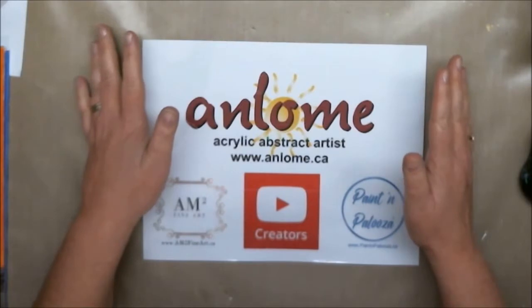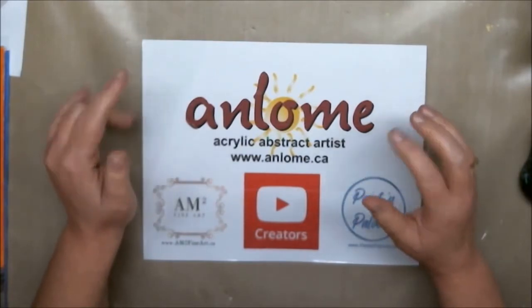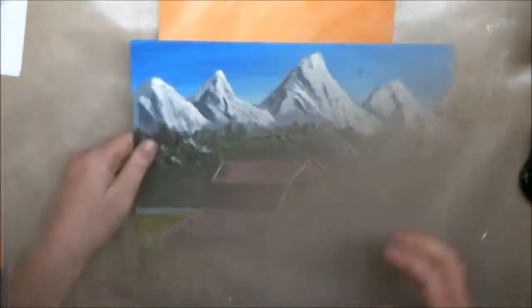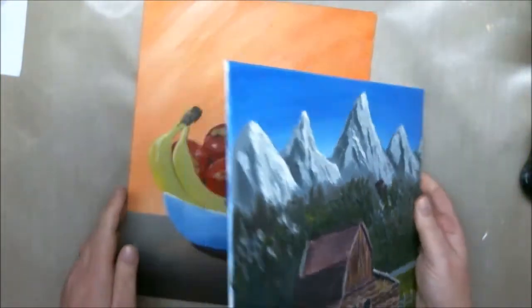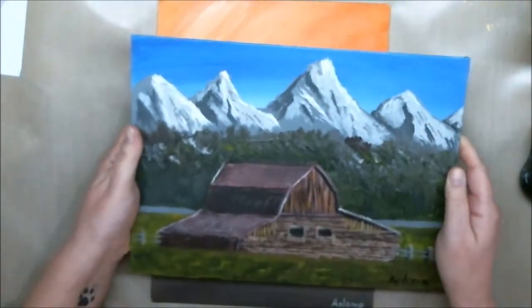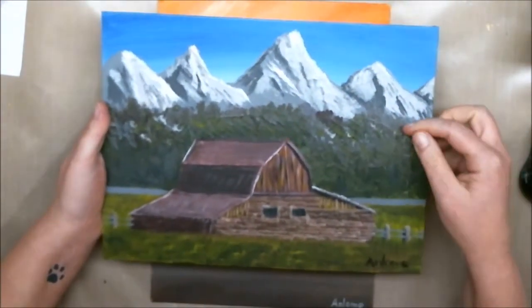What I want to do today is clean up the paintings a little bit and show you how to varnish them. So these are the two I'm going to be varnishing. This was the fruitful still life that we did, and then this one here is the second landscape that we did.